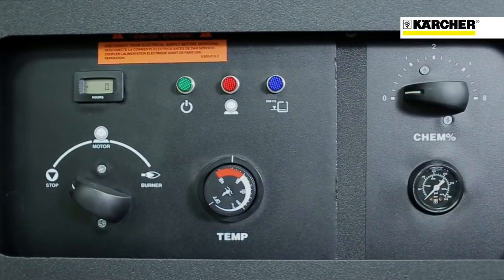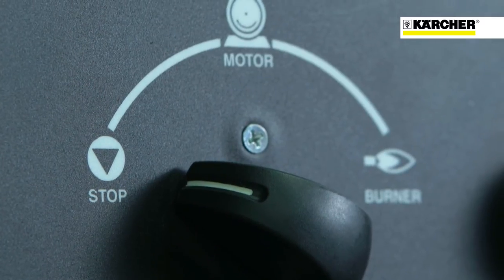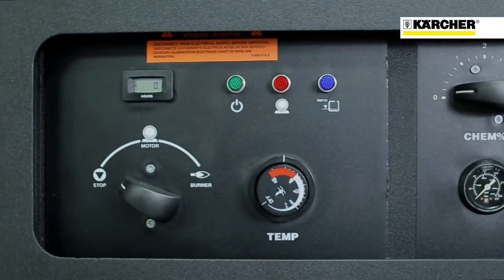Another feature we've designed into the machine is the control panel. The control panels are easily laid out and with graphic displays give the operator at a glance what the machine is doing.